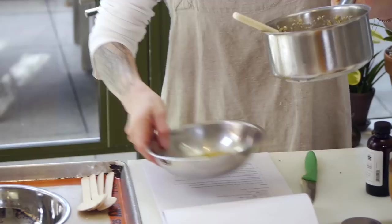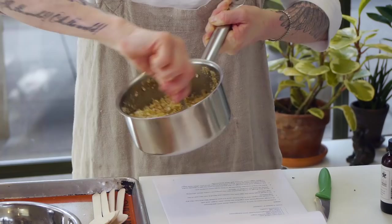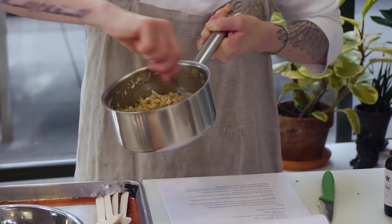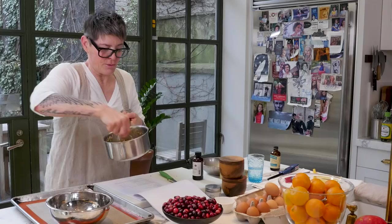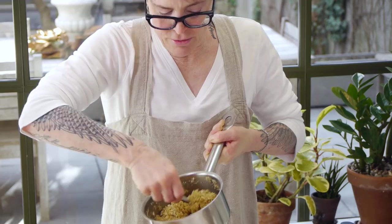I'm supposed to put this in and blend it in. I'm mixing it in the saucepan that I melted the butter in. King Arthur flour recipe, so it'll probably work, but we'll see. Smells good.